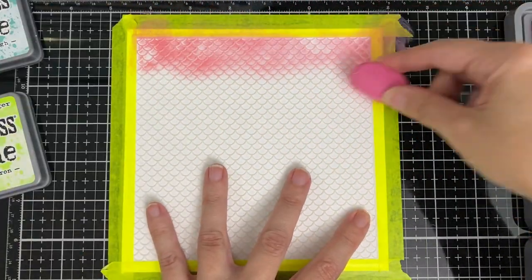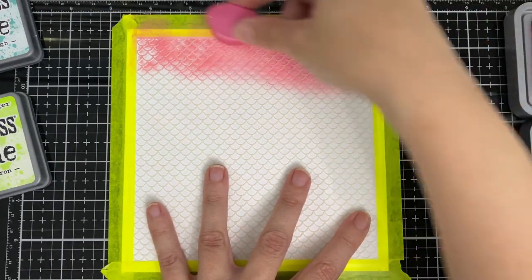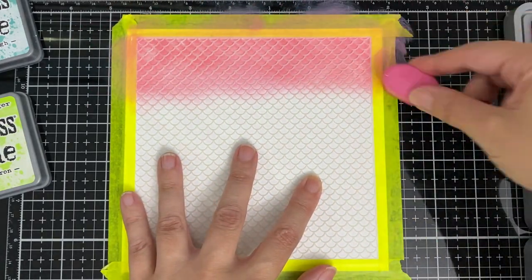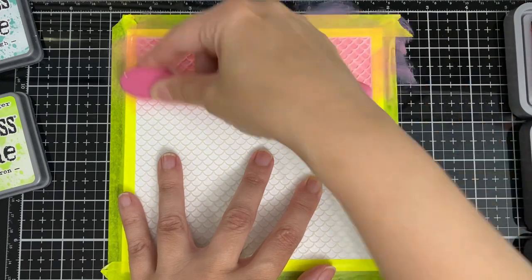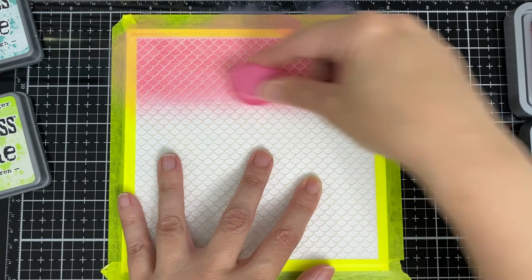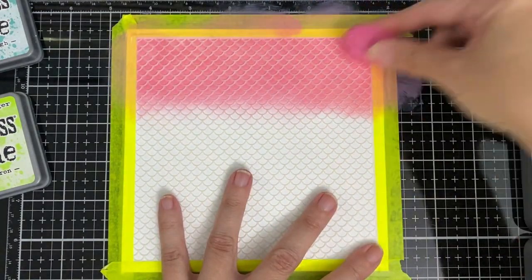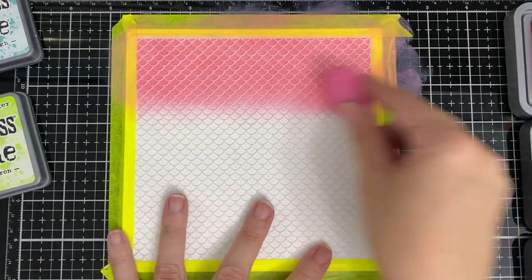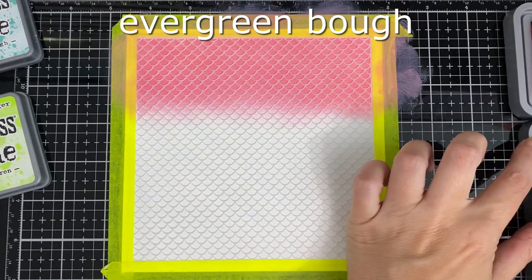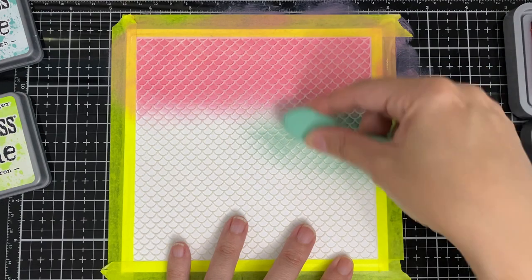For the mermaid one I thought it'd be pretty with all three of the colors. I'm kind of trying to space it so there's equal coverage for each of the colors, and I'm going to go back and forth with them so I'm trying to blend them together as best I can.